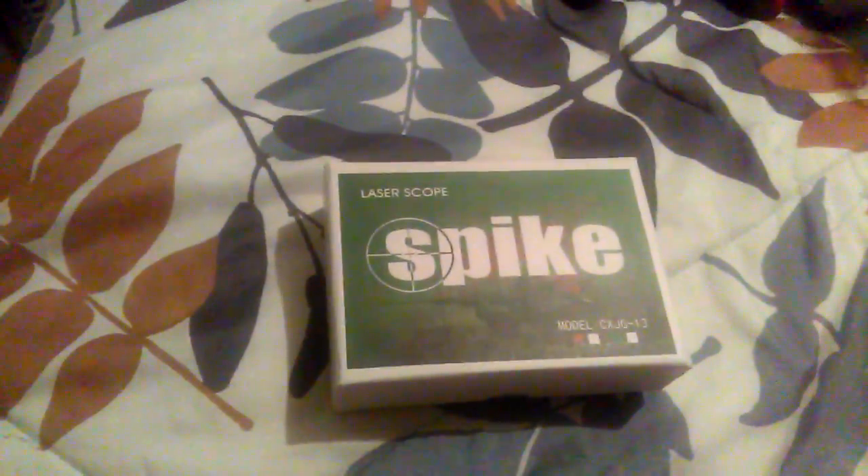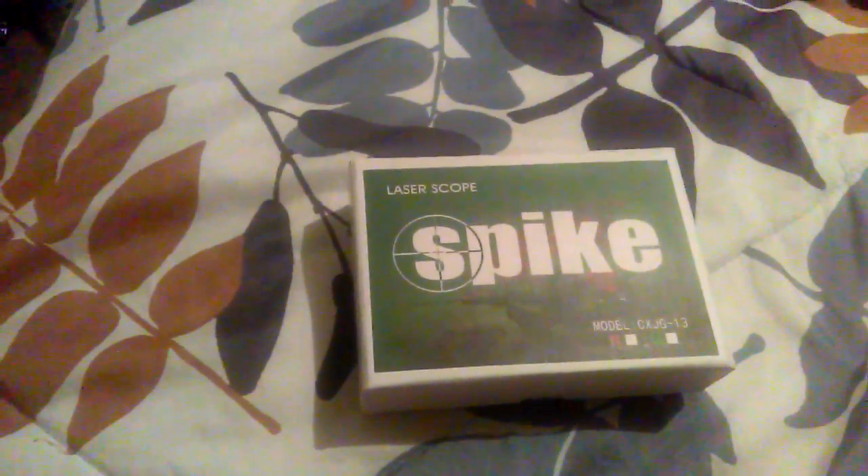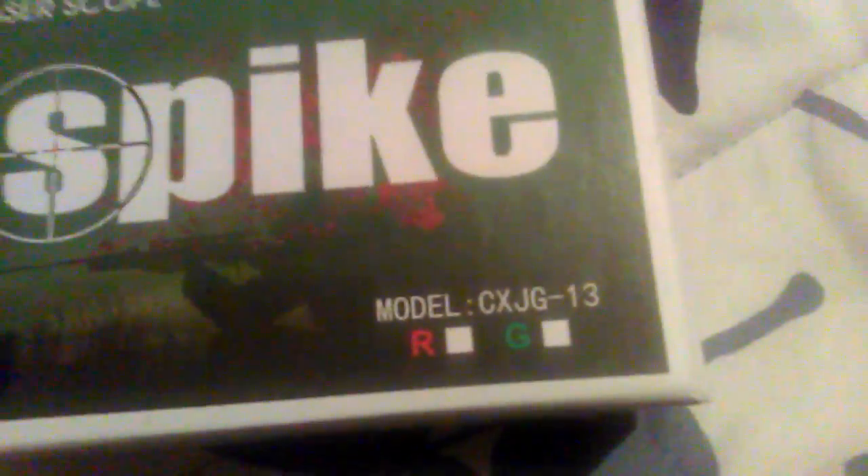Hello YouTube subscribers, this is another unboxing video. I got a laser scope pointer — it doesn't tell you what color the laser is, it's not marked on the package, but it has my information on it so I can't show you guys that. This is a high-powered laser pointer.